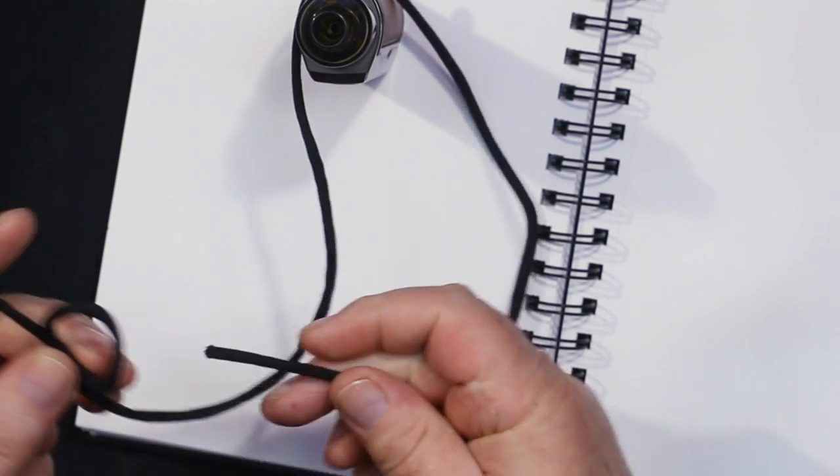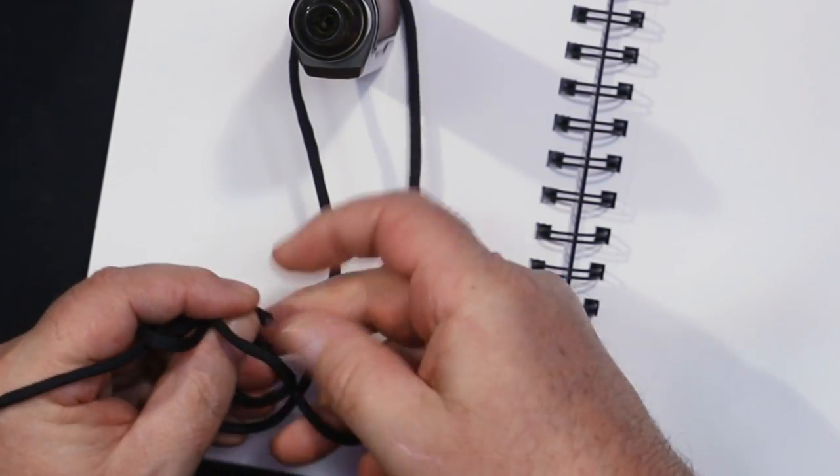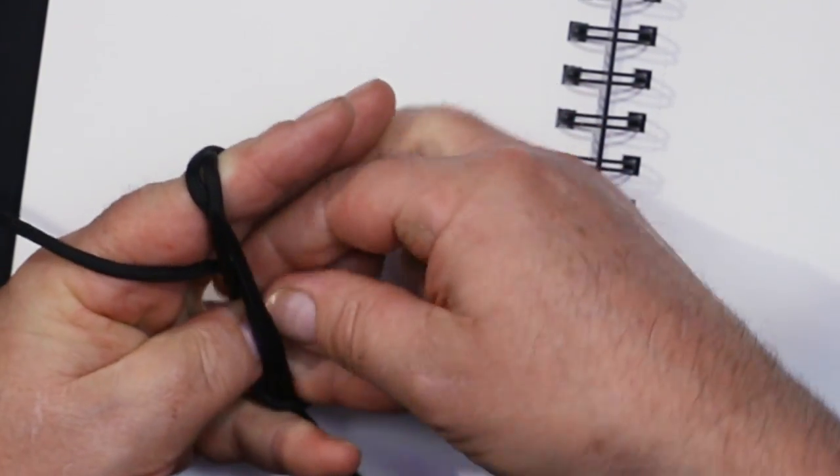Pull that and it comes undone, and the alpine butterfly will come apart even after a year — you might need your teeth, but it will come undone. The bowline goes around something, tie it around and back down. Just to remind you: alpine butterfly — one, two, three, outside one into the middle, then the outside one up and under, up and under, and back.